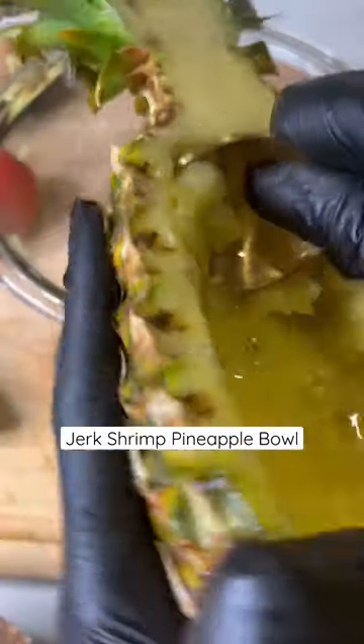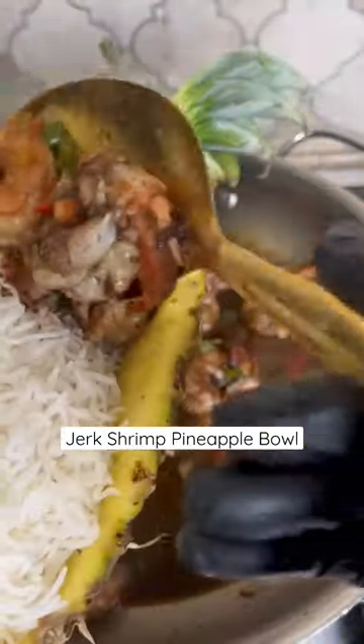You're going to wash and cut your pineapple. We're going to use the inside of the pineapple to make a delicious tropical salsa with mango.